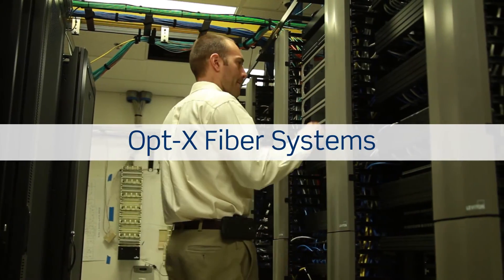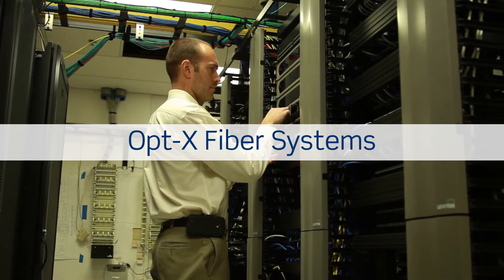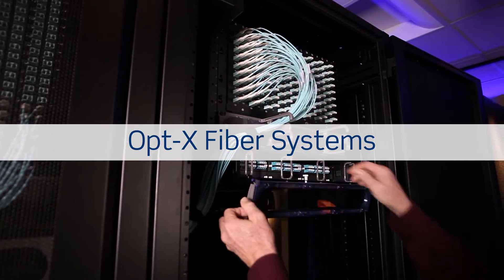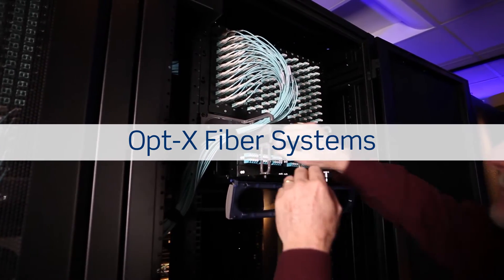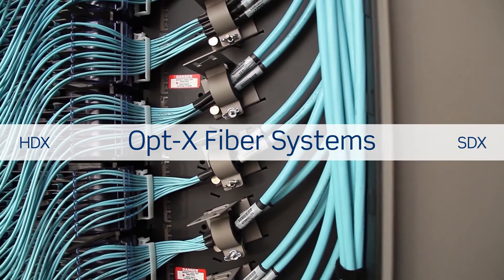Leviton's popular OptX fiber systems are a mainstay in networks around the globe. Our portfolio of fiber connectivity has grown to serve all types of customers and applications, with two unique patching platforms in the OptX family: HDX and SDX.